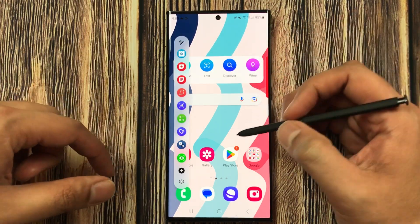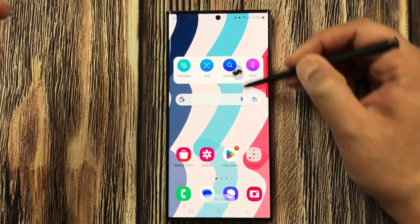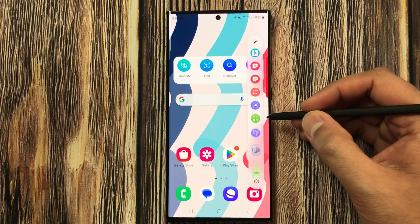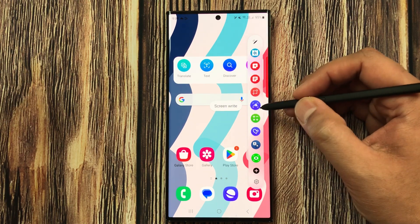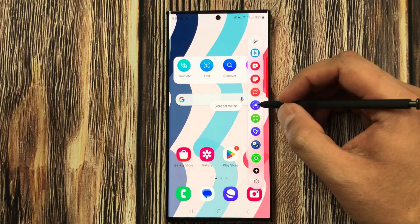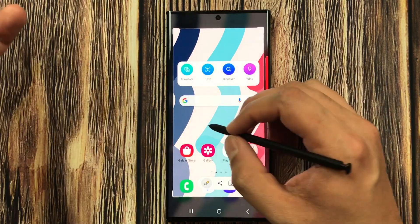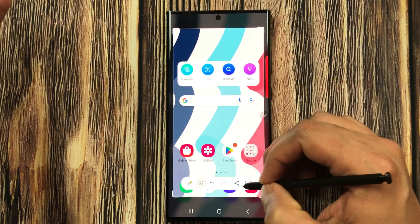The next tip is about using the Screen Write shortcut. Open Air Command and select the Screen Write option. It will take a screenshot, and then you can write on it, do customizations, and share or save it.